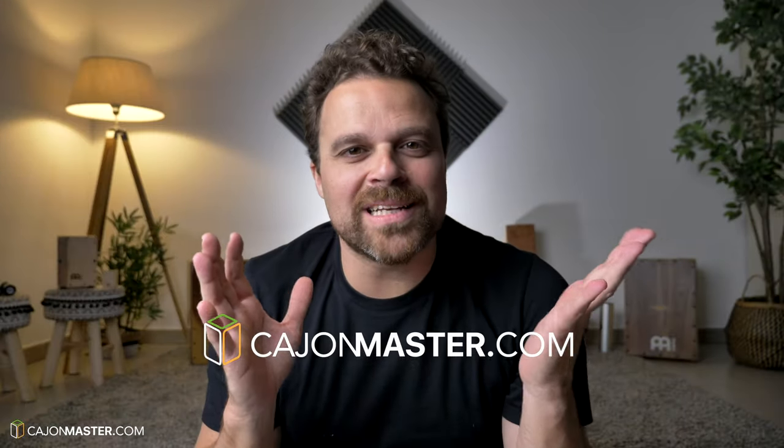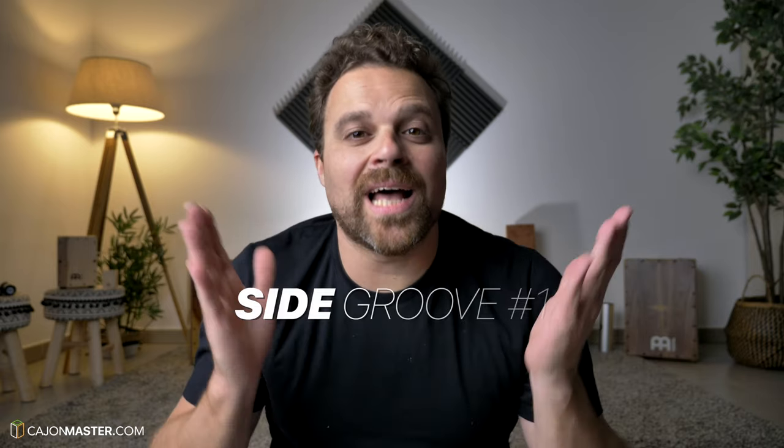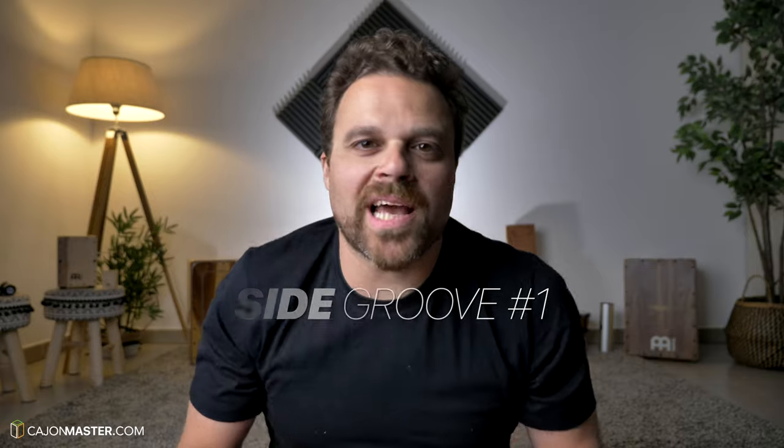Hello, Felipe here from CajonMaster.com. Today I'm here at home creating more content for you — a new tutorial. Today's groove I called Side Groove, because I'm practicing how to apply the sides of my cajon in grooves and fills. This is a kind of pop funk groove that I'm using just to illustrate how I adapt playing the side of the cajon.